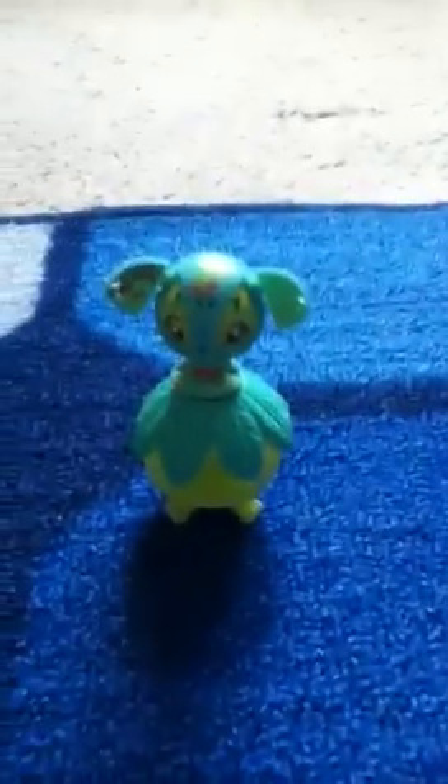If you like animals, I don't recommend getting one of these, because I don't think they're cute. It's just that they're animals. And if you like animals, get one of these.